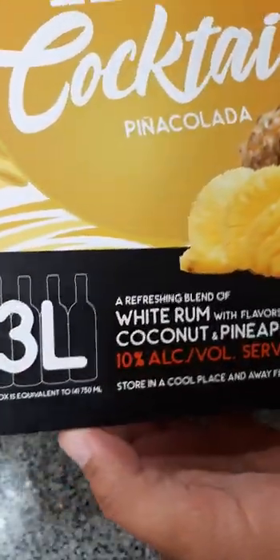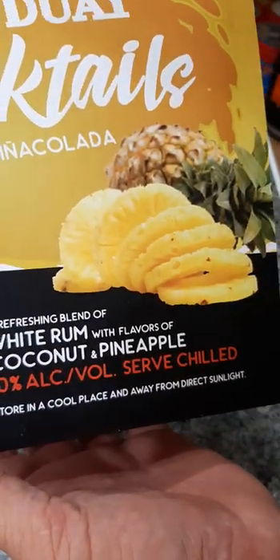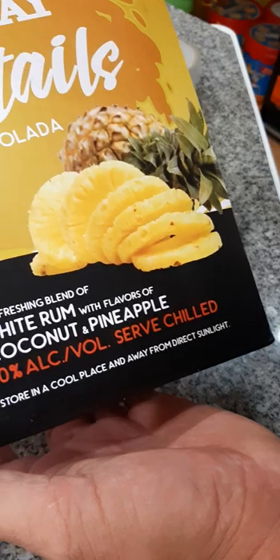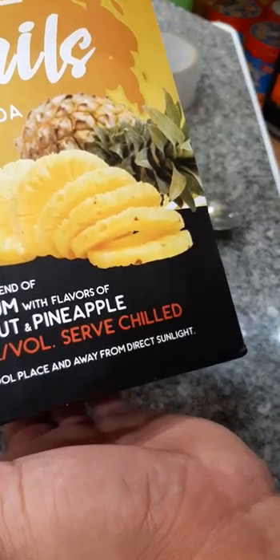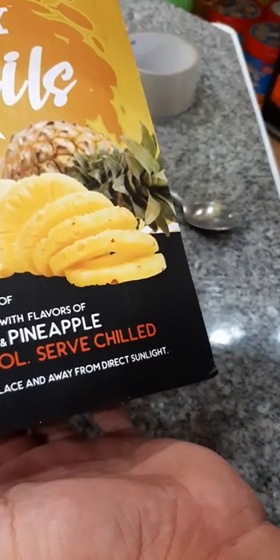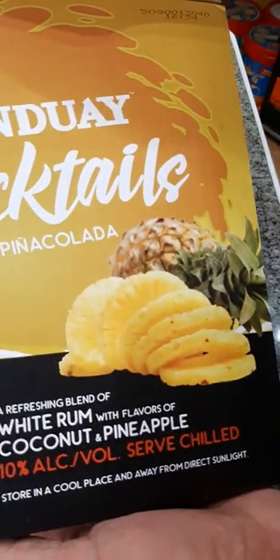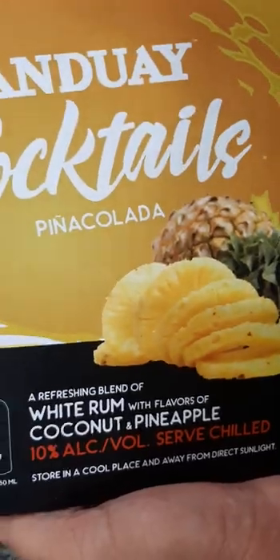Okay, that's three liters of white rum with flavors of coconut and pineapple, contains 10% alcohol per volume, and must be served chilled. I think I should keep this inside the refrigerator now.